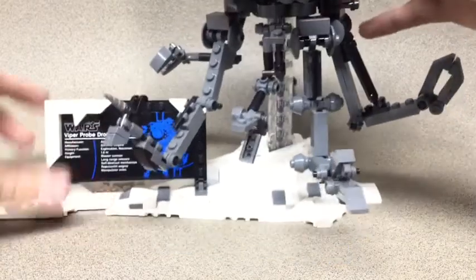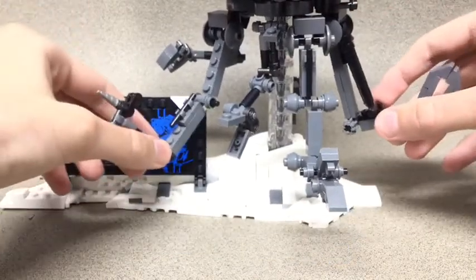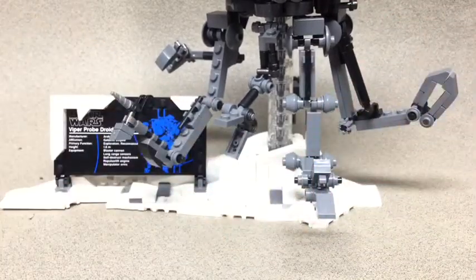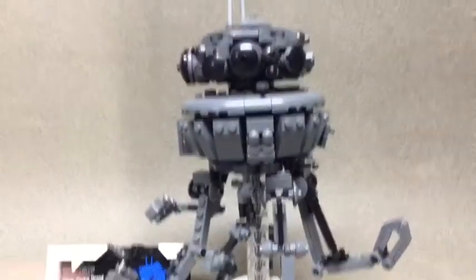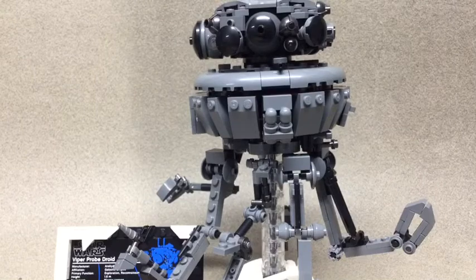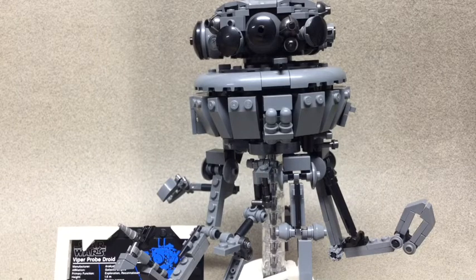That's pretty much it for this review, guys — it's a short one, but I do like how this guy turned out. I think he's one of my favorite LEGO sets ever. Besides the Saturn V, this might be my new favorite. I highly recommend this guy. He was about $80 at Mastermind Toys. Like, comment, subscribe — you guys know what time it is. Bye guys.